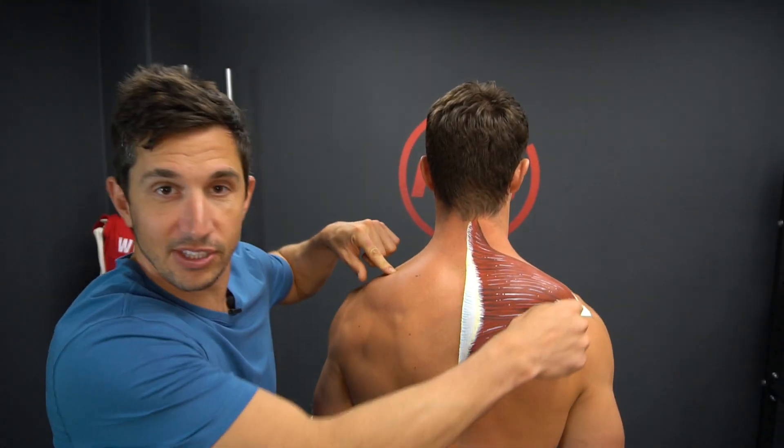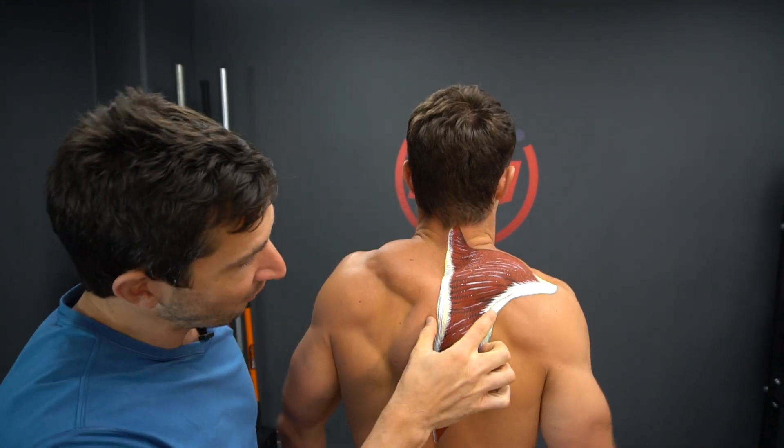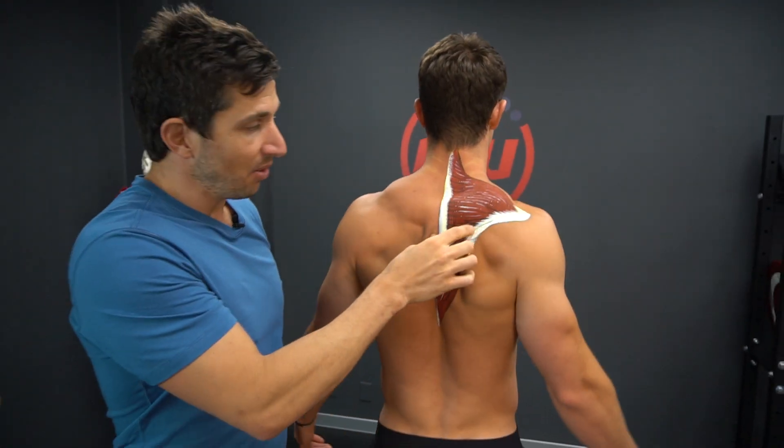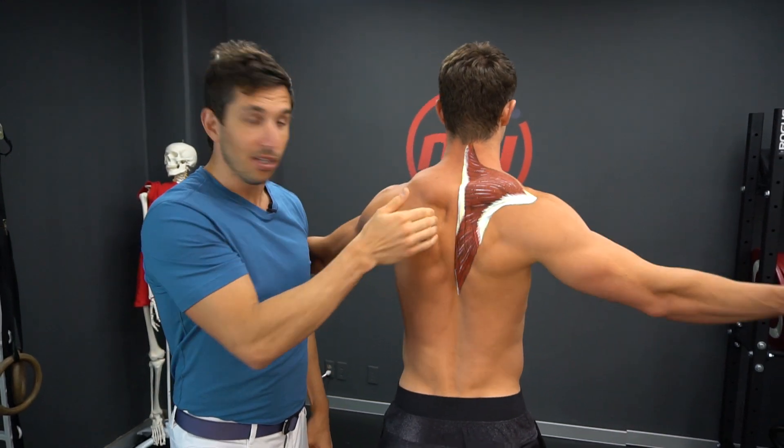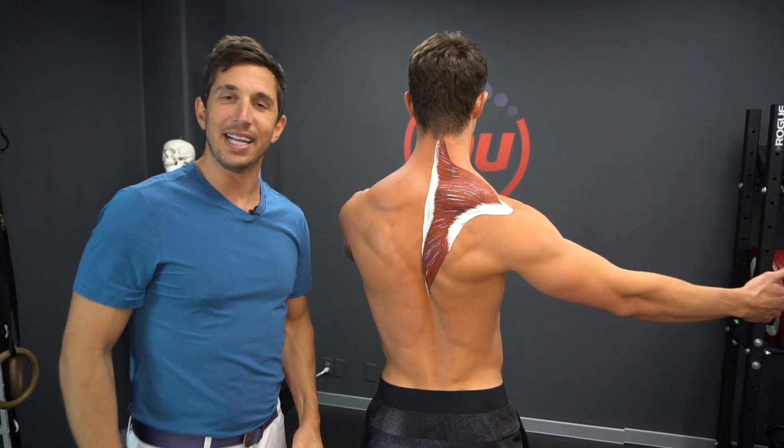The upper fibers — you see how they start here and end here? Whenever they contract, they elevate. The middle fibers here, when those ones contract, they pull the scapula to the spine. And the lower ones, when these ones fire, they pull it downward.